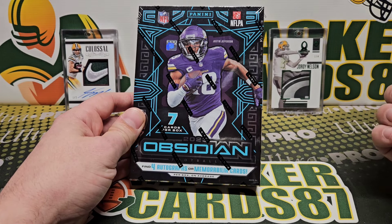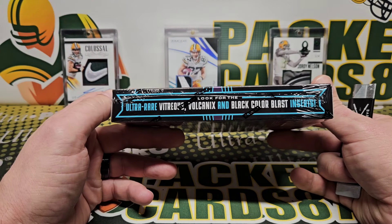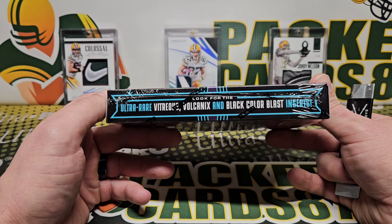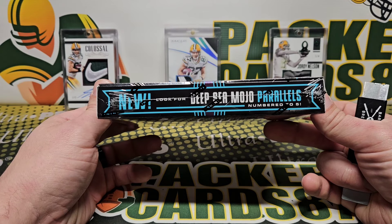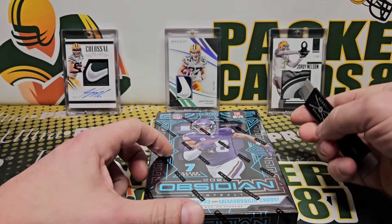Seven cards per box, so there are some case hit type cards — Vitreous Volcanics and Black Color Blast to name a few. Black Color Blast looks so good. Deep Sea Mojo parallels numbered to five. Let's get into this box.